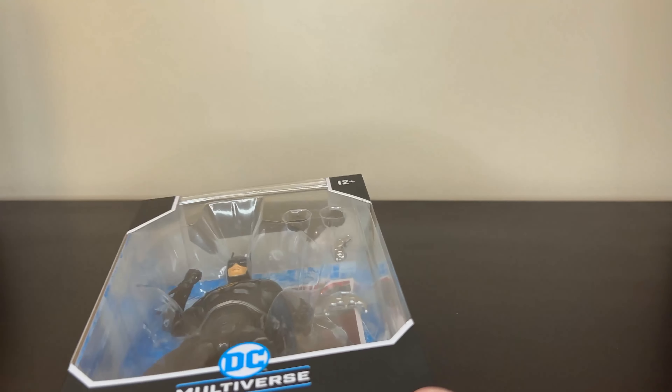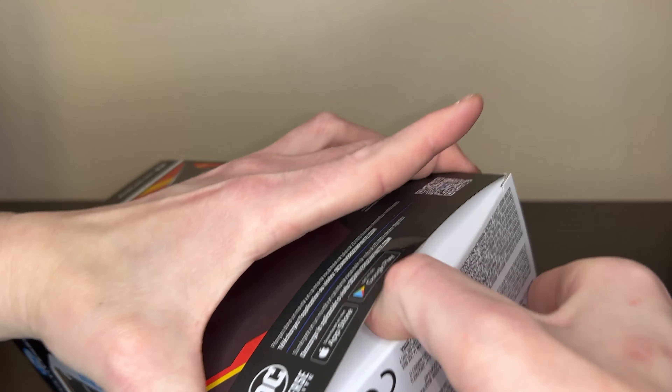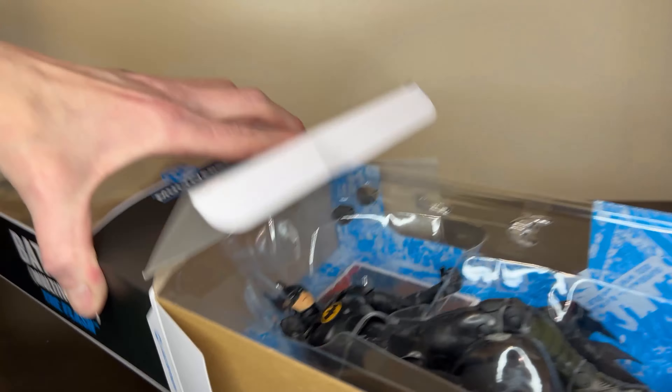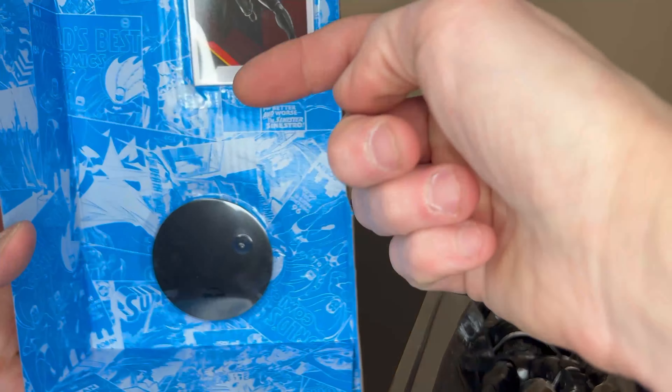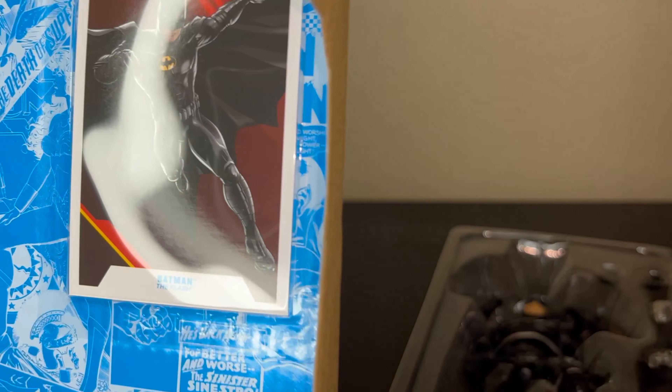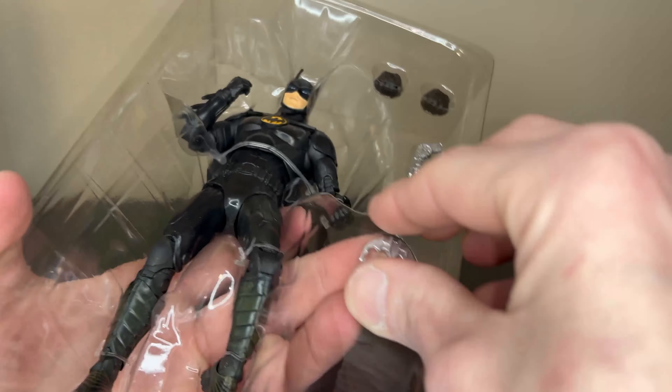Let's take a look at the packaging first. It's got the standard McFarlane packaging — always looks pretty good. Got a picture of Batman on the back, not much going on else besides that. As far as accessories, it looks like it comes with a Batarang, a grapnel gun, some extra hands. He also comes with the collector card that McFarlane figures include, and a stand — I always just leave those on the back.